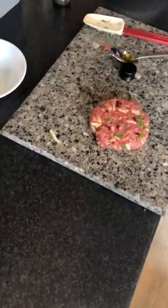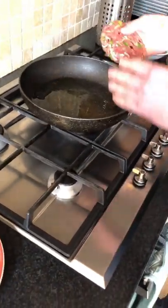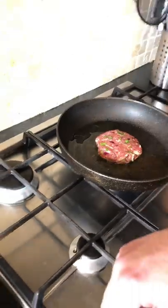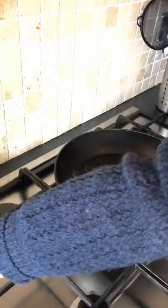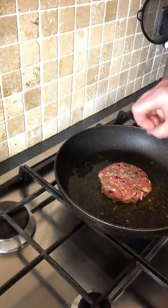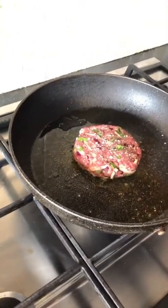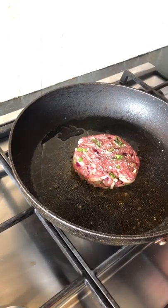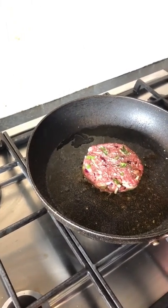So once our pan is hot, we're going to add some of our hickory smoked oil. Take our wee burger, and once the oil is hot, we're going to add our burger. We're going to pan fry it on both sides, then finish it in the oven. If you're making more than one burger at a time — maybe four or five — you can put them in the oven at 180 degrees for five minutes.